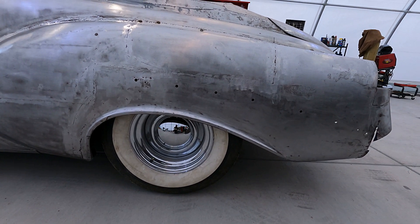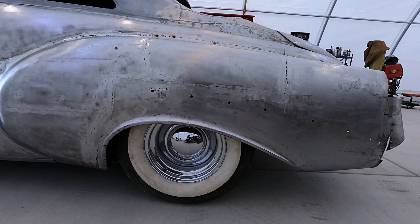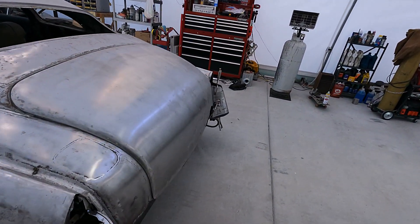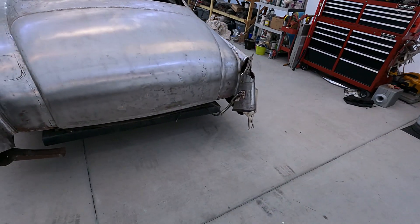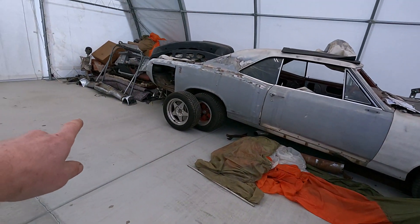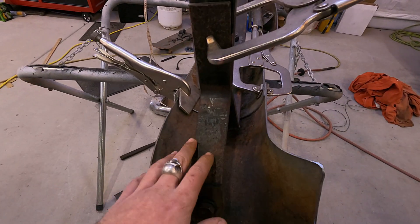I need to fill in these holes right here where the trim was on the car originally — the original car this quarter came off of. Other than that, it came out pretty good. And then I've got to start fabricating the back bumper. Here's the progress on the rear bumper.